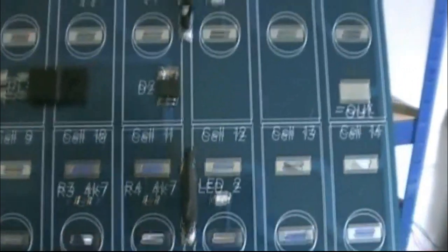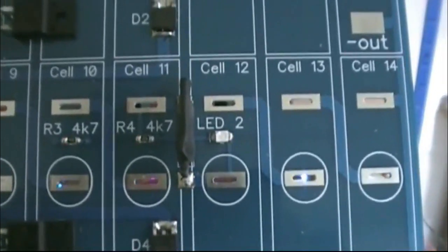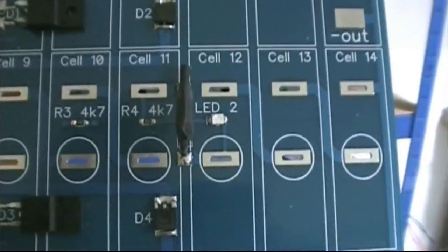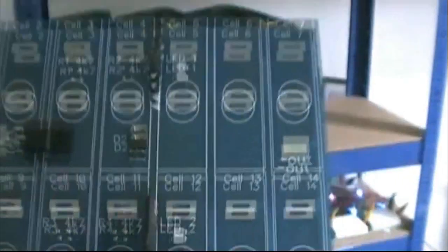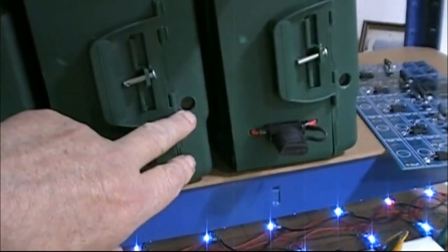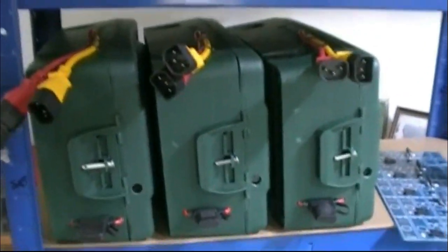There you'll see LED 2, LED 1, etc. — they are fuse-blown indicators. I'll be showing you in another video how they work. Basically, the fuse blows and the LED comes on. In the cases I've got little windows, and without opening the battery you can see if you've got a blown fuse.